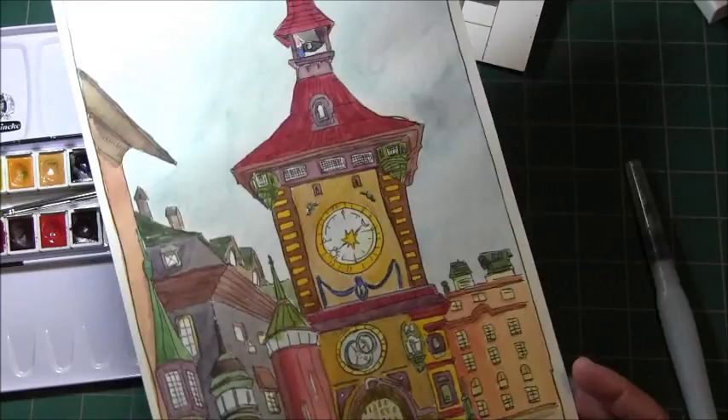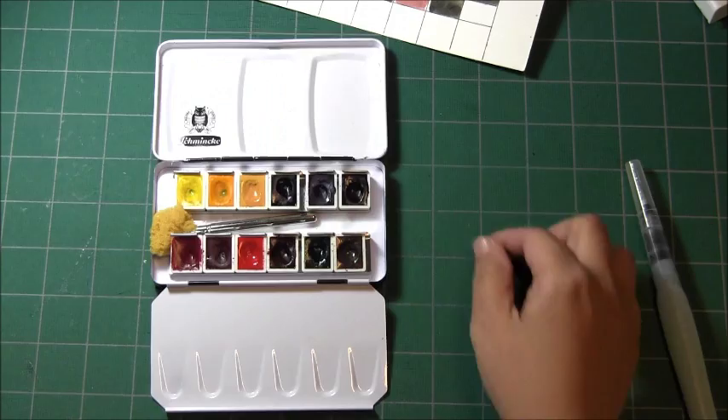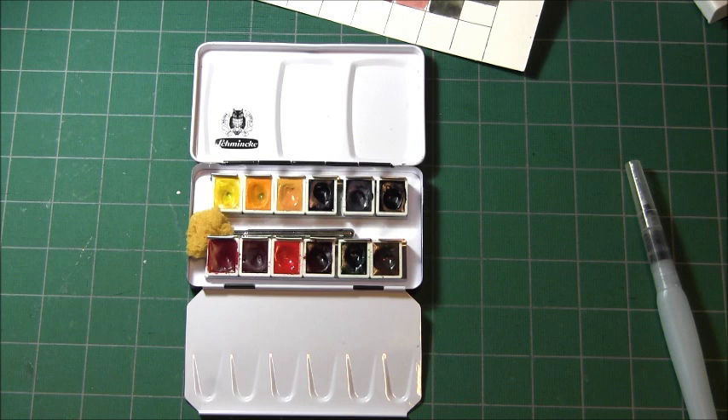If you'd like to join me, I would really love it if people also gave updates on how they are panning their watercolor palettes, so that we can all enjoy these wonderful colors that we collect.